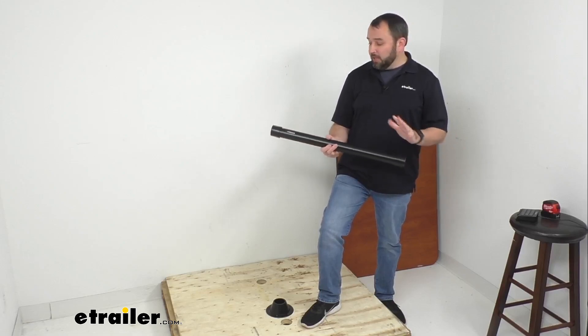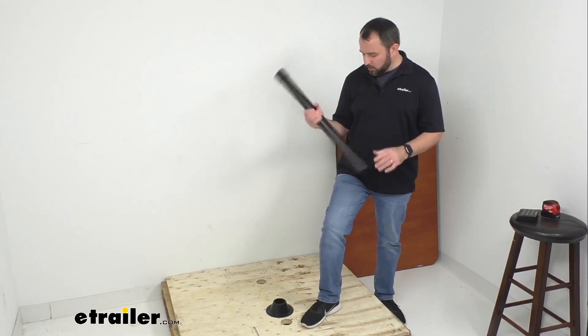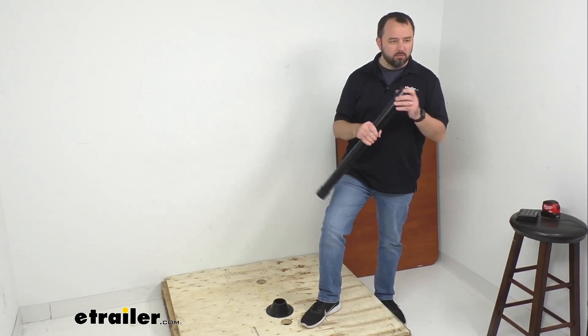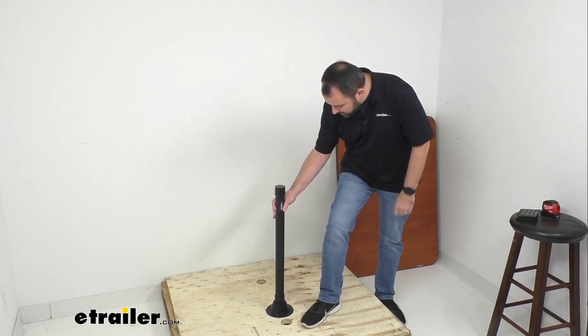The table leg has two caps, one on either end, made of a plastic material. These prevent metal from running up against metal when the leg is in the base and the bracket, so it's going to be relatively cushioned there.